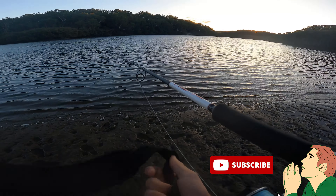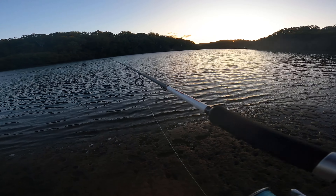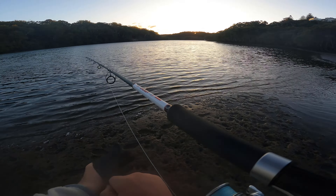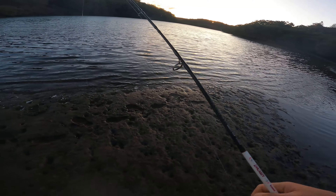As I was mentioning to my friend Brian, the best way to ensure success when using just a single lure is to move a lot. You move and you find new fish — fresh fish all the time.